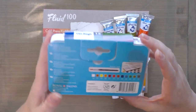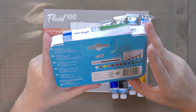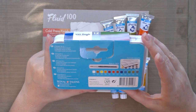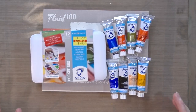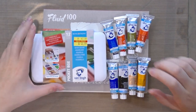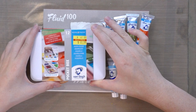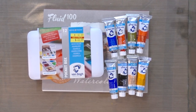Inside the 12-pan set we get these colors: 108, 227, 254, 269, 331, 370, 411, 506, 535, 516, 623, and 708. We also get a brush. The colors are azo yellow, Chinese white, permanent lemon yellow, ultramarine deep, burnt sienna, madder lake deep, permanent red light, viridian, cerulean blue, Payne's gray, sap green, and yellow ochre.